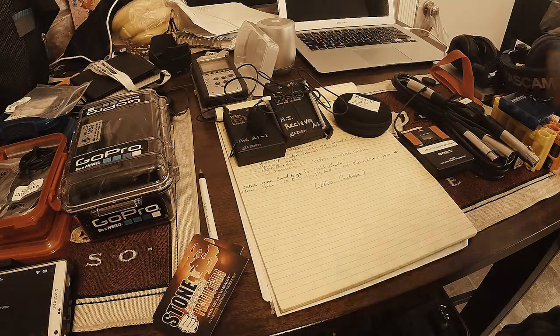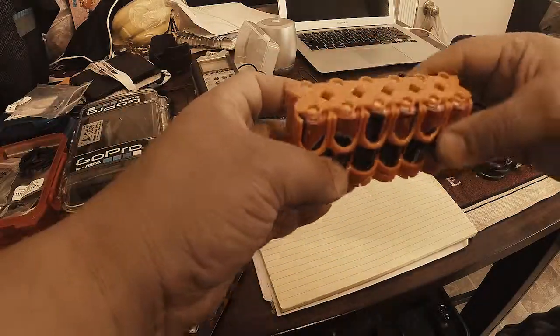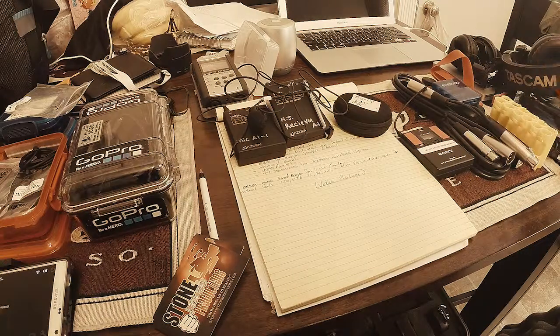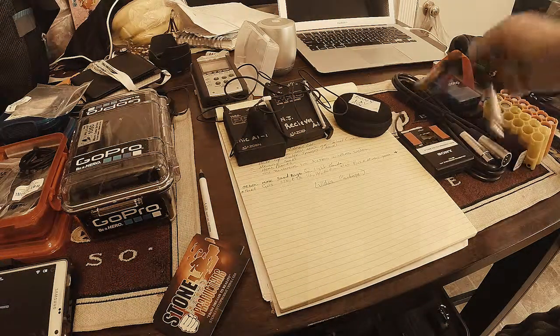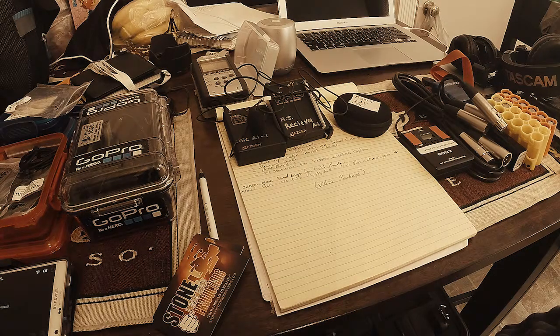Various other things — batteries, these battery cases I picked up at Adorama. I love these; they're good to keep your batteries in and keep the contacts clean. I also have XLR splitters, XLR cable, and various other stuff.